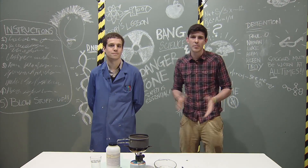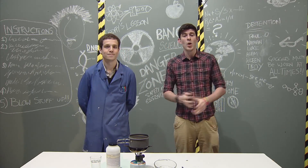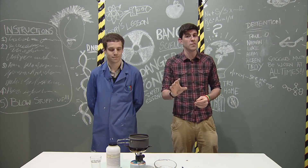Welcome to Bang Science! Here we are in the danger zone, and I'm joined by my good friend, Professor Matt Braden. Today, we're going to show you how to make warm ice. And no, I am not going to fart on an ice cube. This is real science.